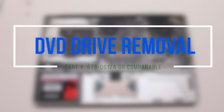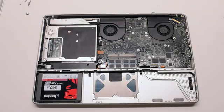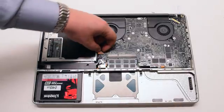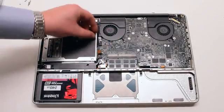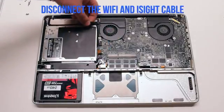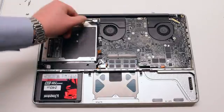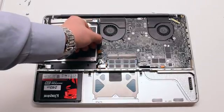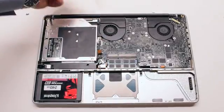DVD drive removal. Disconnect the data cable from the logic board first. Then disconnect the Wi-Fi and EyeSight cable. It might be glued to the DVD drive, so you'll have to pry it out.